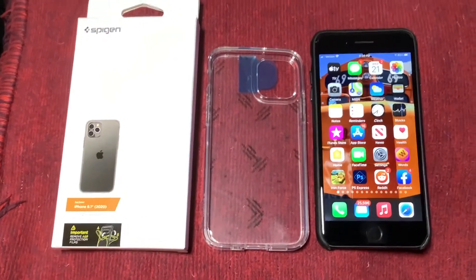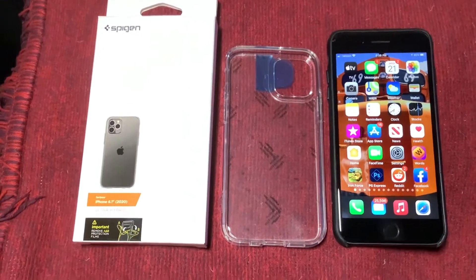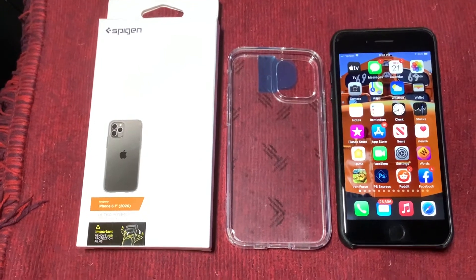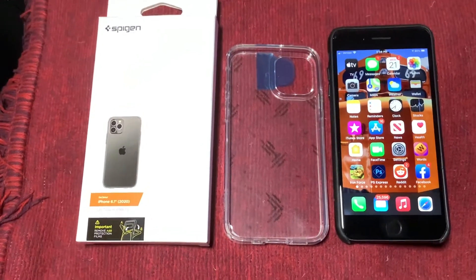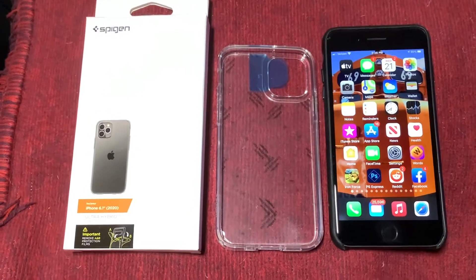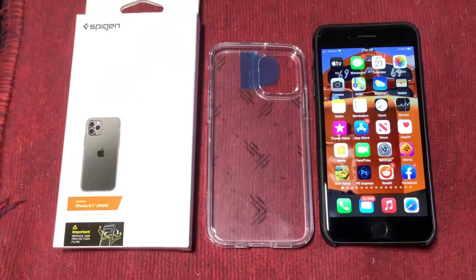What's interesting is even though this 8 Plus is only 5.5 inch, the 12 Pro and 12 will be — I believe it's 6.1 — but it's still going to be in a smaller form factor. You can see it's about a quarter of an inch, maybe three-eighths of an inch in size differential.